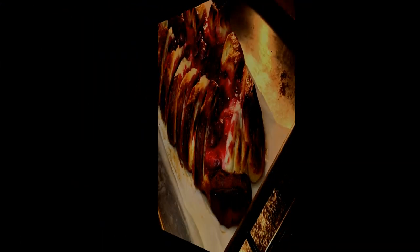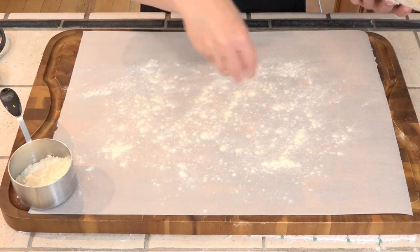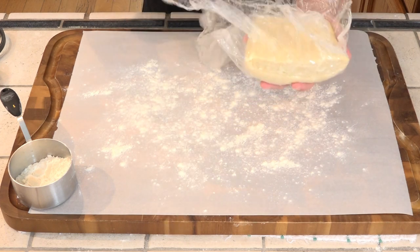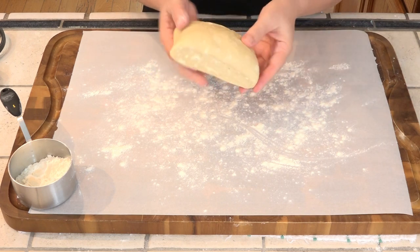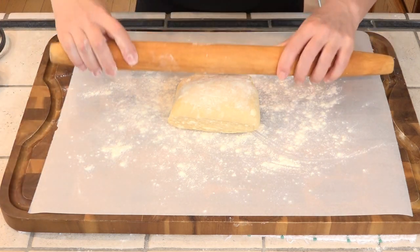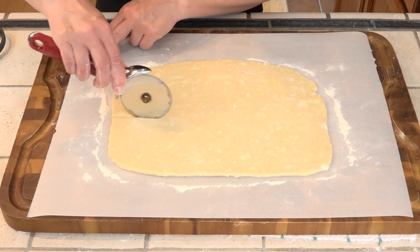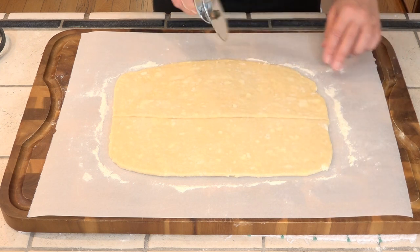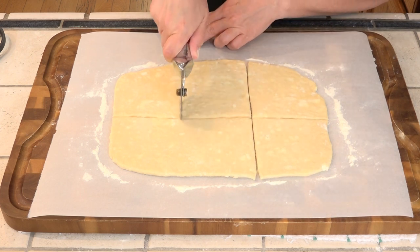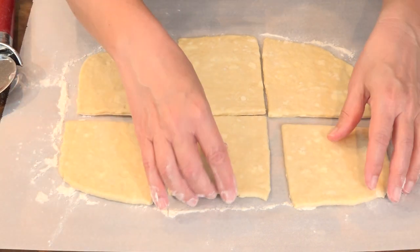This half is getting made into individual danishes, so more flour. This is getting rolled out into a 12 by 8 inch piece. We are using the pizza wheel to cut this — first in half down the middle and then into thirds. And then I am just going to move these apart just a little bit on this sheet.